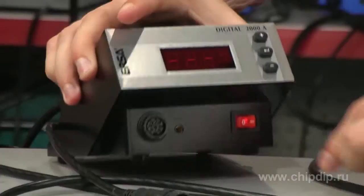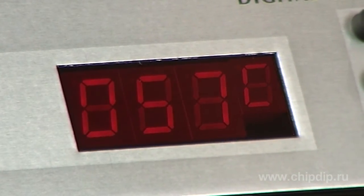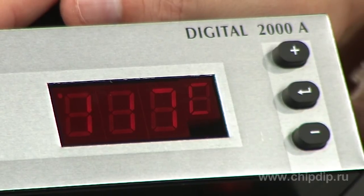The device carries out microprocessor-based digital control of temperature within the range from 50 to 450 degrees Celsius, with a precision of ±1 degree ensured by sensor joining technology, with a readout on a digital LED indicator.